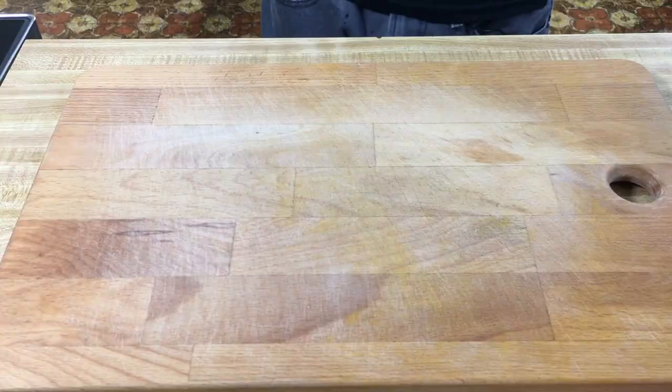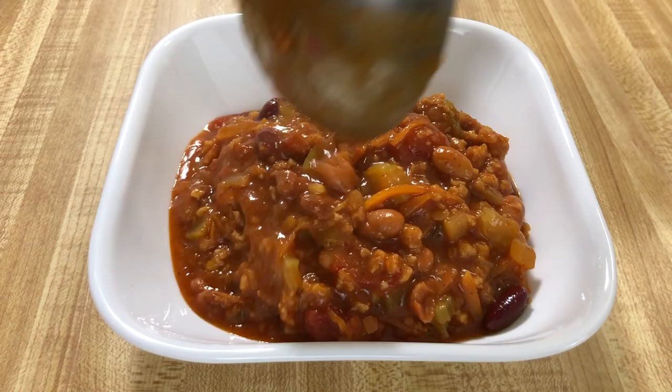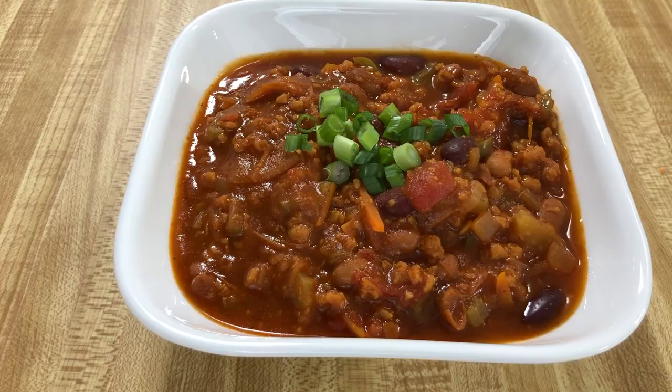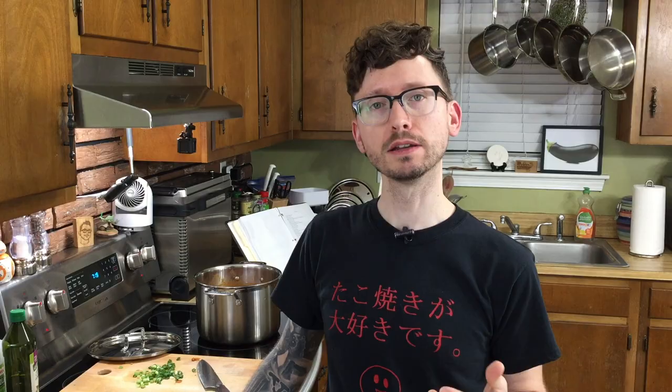And you don't want to forget your toppings. I guarantee this will please vegans and non-vegans alike. I hope you liked what you saw today — if you did, hit a thumbs up. Make sure to subscribe, share, and comment and all that good stuff. I'll see y'all next time.